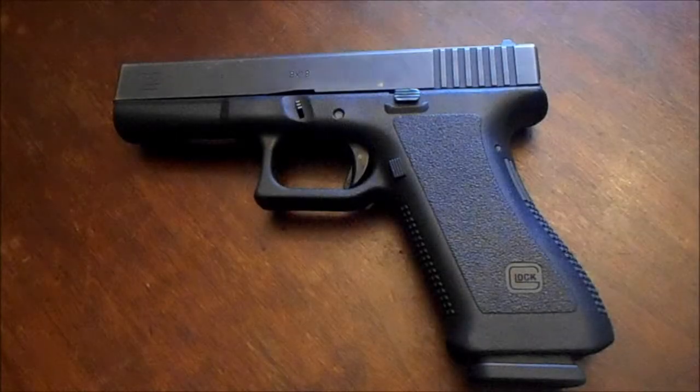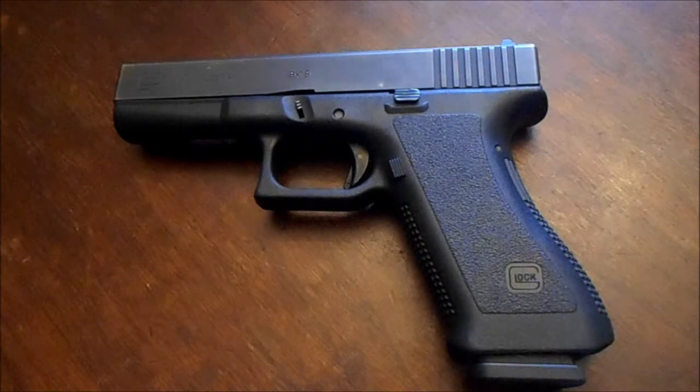What's up guys, this is Spobble 762 and today we're bringing you a review of the Glock 17. So sit back, relax, and enjoy the show.